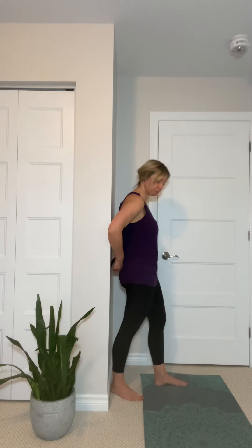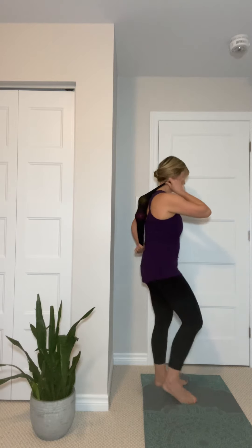Now we're going to angle the ball — it was placed horizontally before, and now we're going to place it vertically. So vertically between the shoulder blades. Find the ball, find some consistent pressure, and then you can start to rock yourself side to side.